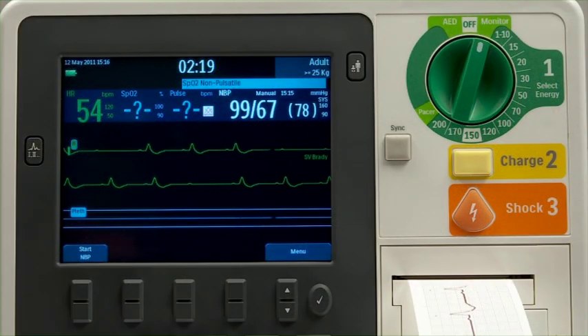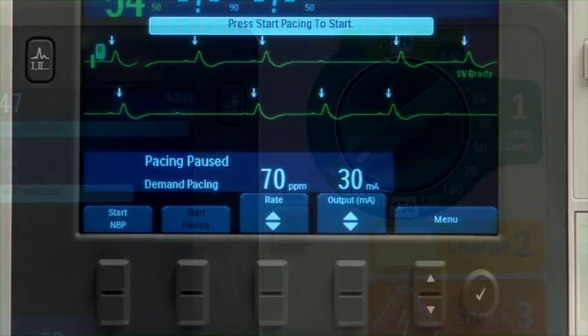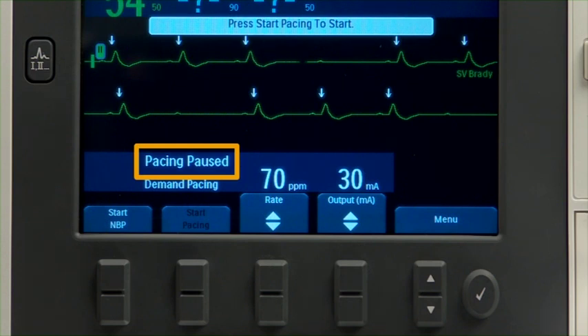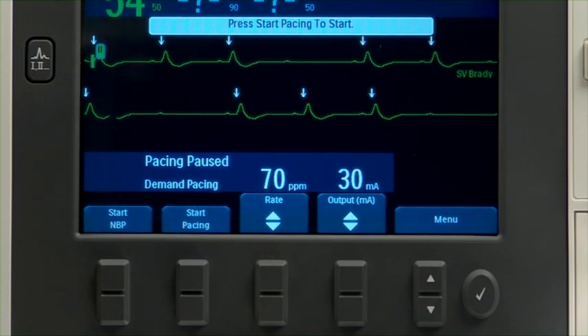Turn the therapy knob to the pacer position. This message indicates that the pacing function is enabled but paced pulses are not being delivered. Verify that the wave has a detectable R-wave and that the white R-wave arrow appears only with each R-wave in Wave Sector 1.